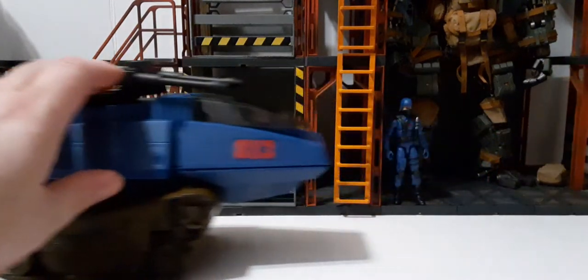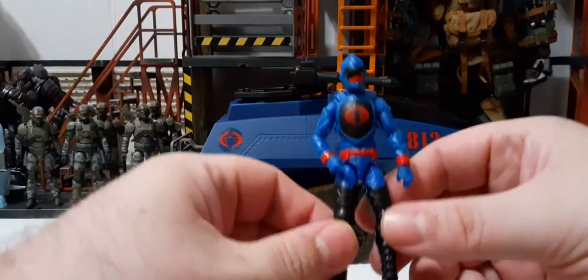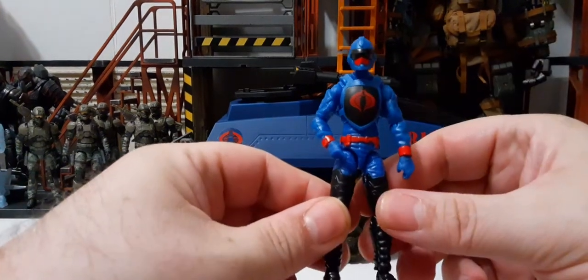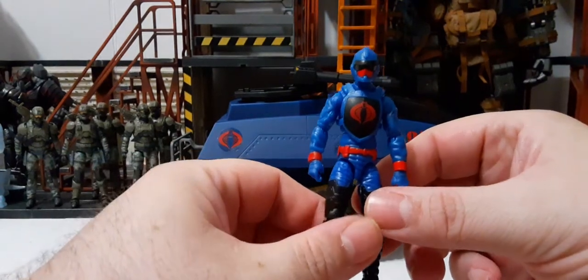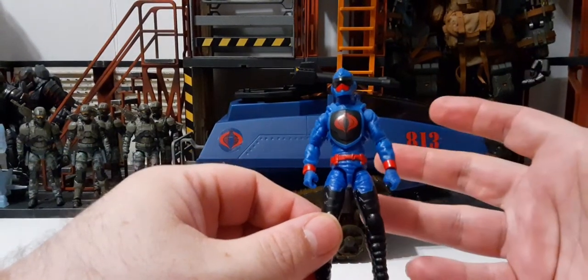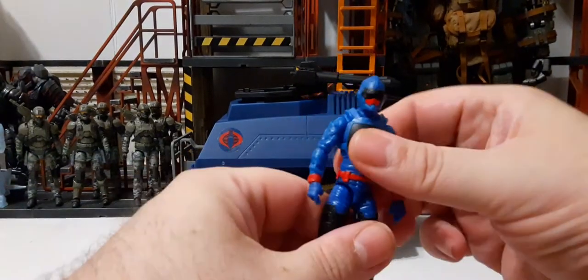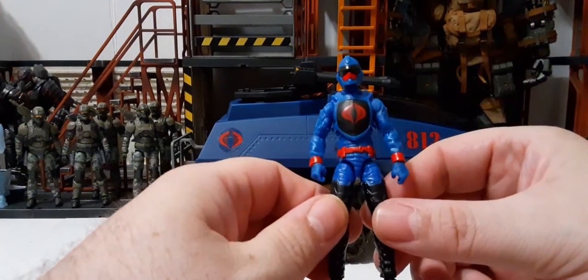So let's take a look at Rip It. The H.I.S.S. Tank is really good — no problem, no fault. But here's Rip It. We've got back down to the crappy plastic. We just did a review for the G.I. Joe Trooper and the plastic — I don't know — it's like Dollar General plastic. I don't understand what's going on with our figures. The Stalker is really, really nice, but these are just terrible.